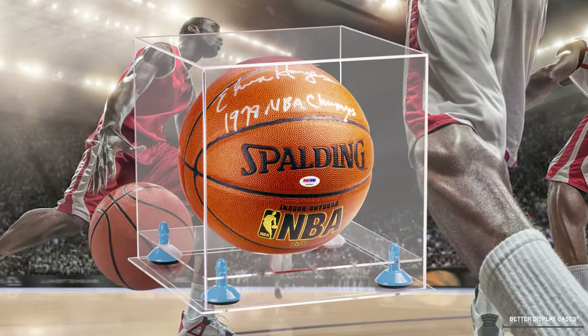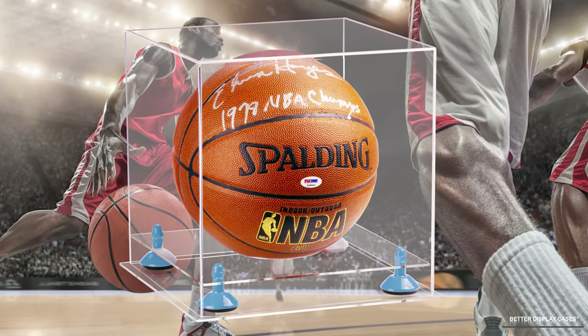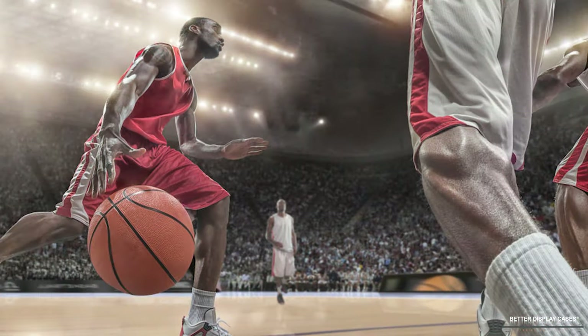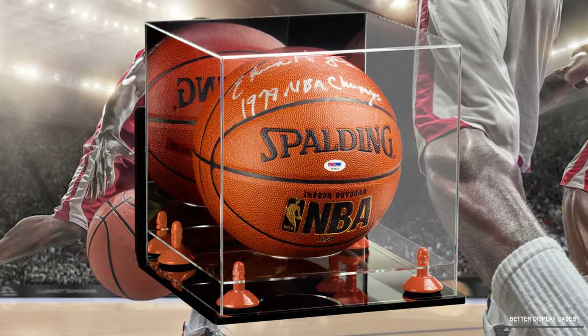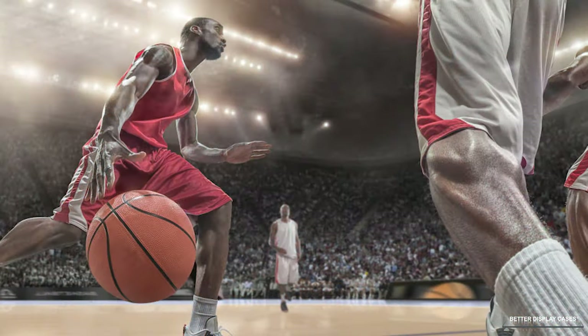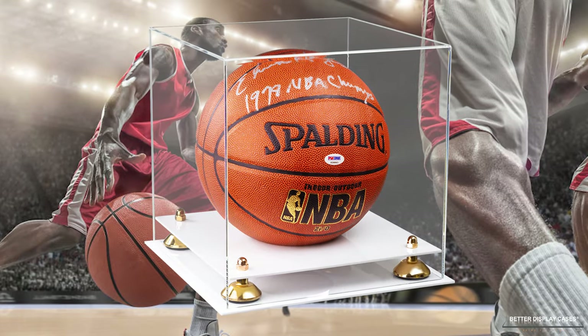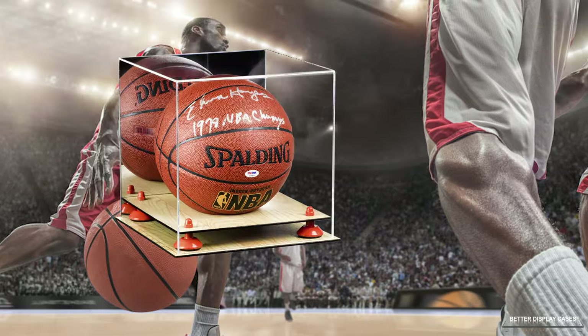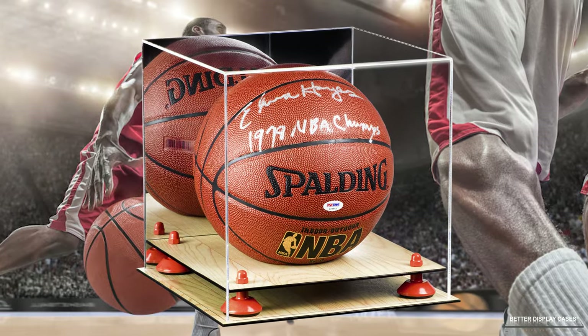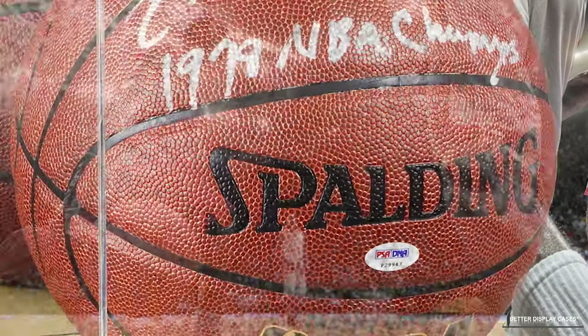As far as the type of display case, you can get a clear display case without any mirror, you can get the mirror option, or you can get a wall mount. On the bases, we have the traditional black base, but we also offer a white base, a clear base, or a wood base. All of those come with 11 different color options.